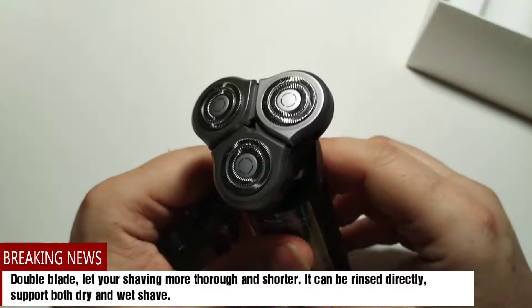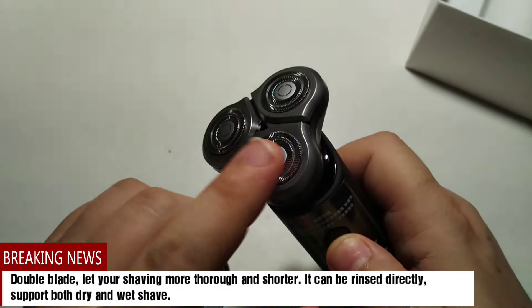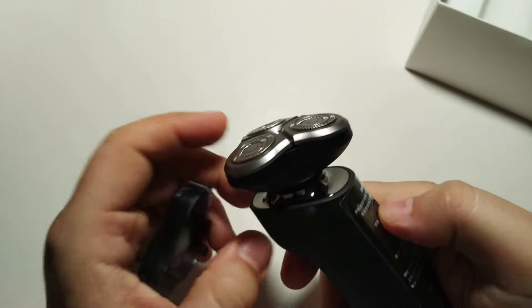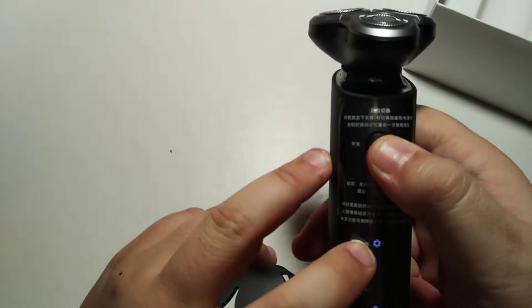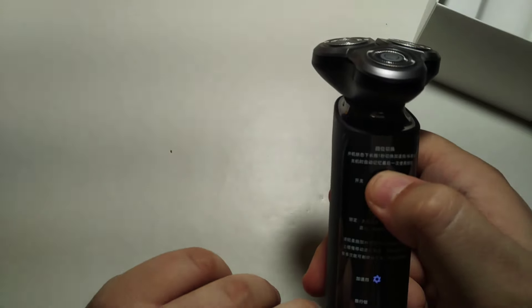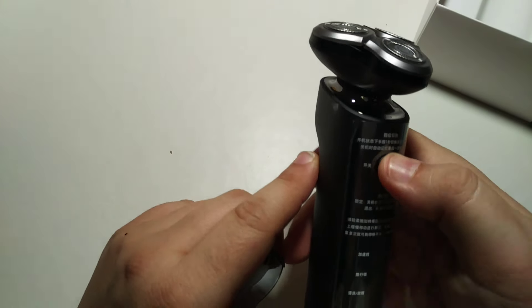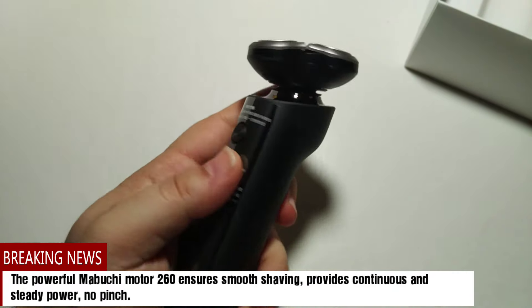Let's pull out the cap here. I don't feel any pressure. So here it lights up for shaving and battery. Here are some other indicator signs. From what I can see, it has two speeds, and it has a grip in order not to slide from your fingers.